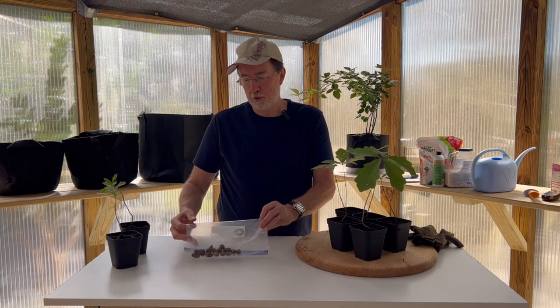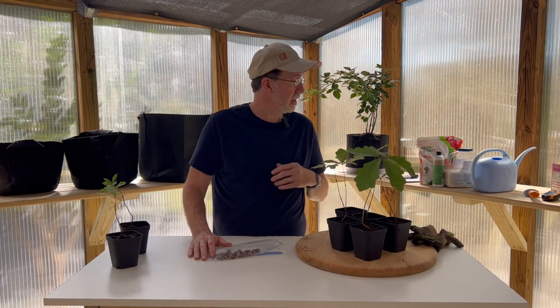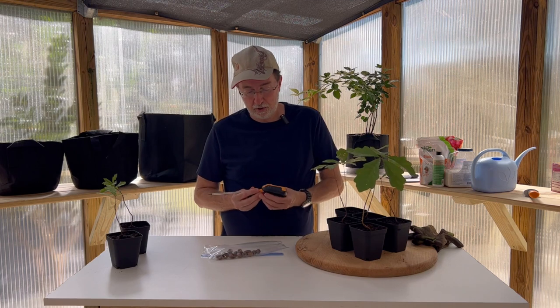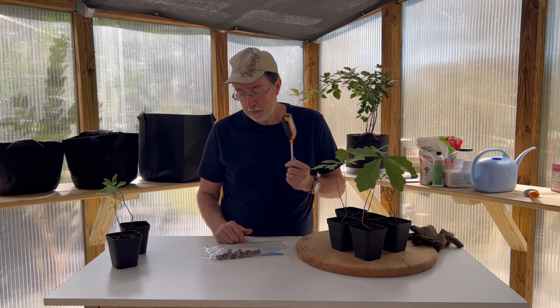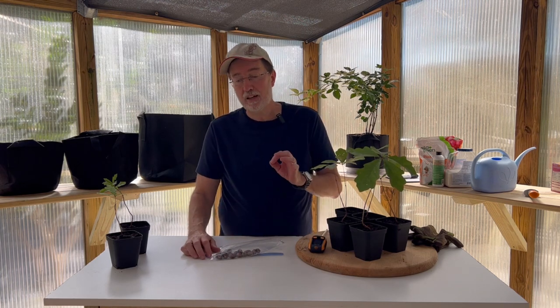If you see roots starting to sprout from your acorns, put them in pots or directly in the ground. They prefer a soil pH of 6.0 to 6.5 — slightly more acidic. I always recommend using a pH monitor that also measures temperature, moisture, and light. It's a multi-use meter that saves a lot of time and guesswork in the garden.